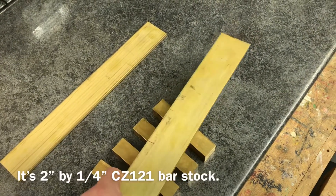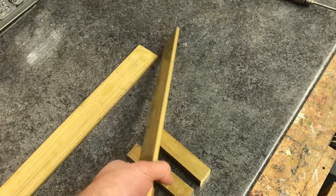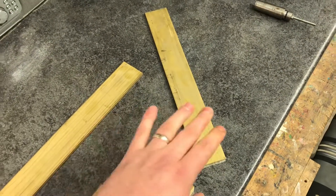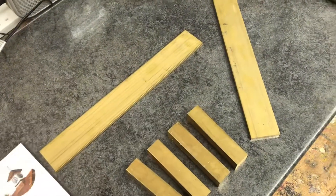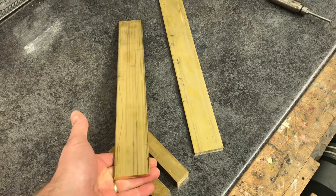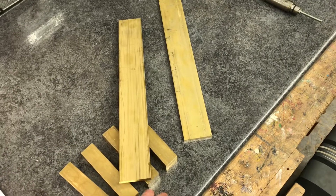It requires six millimetres — or quarter inch as it says in the book — so I've gone for six mill bar. Rather than cutting it from a large sheet, it was much cheaper to get it from bar stock. This is two-inch bar but it specifies one and three-quarter inches in the book, so I'm going to have to take a quarter inch off each strip. They're fourteen and a half inches long.